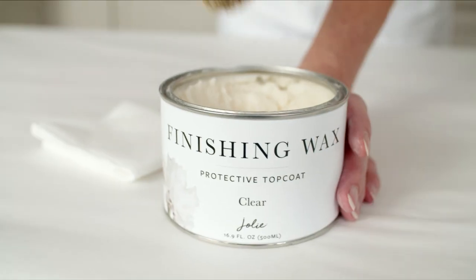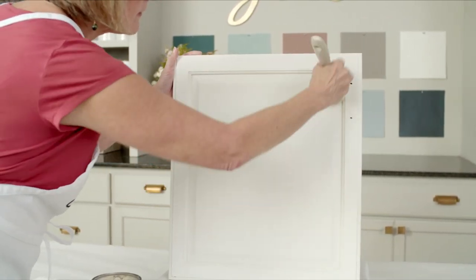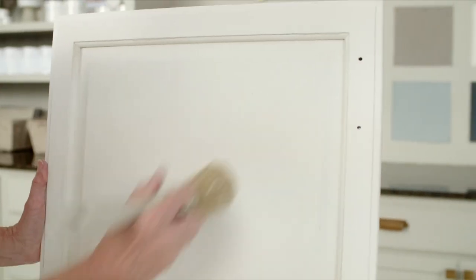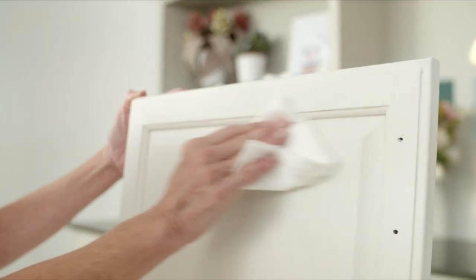Apply a thin, even coat of clear finishing wax using a wax brush. Because cabinets are hard-wearing surfaces, we recommend adding one or two additional coats of clear wax to provide extra protection. Wipe back the excess with a clean cloth as you go. Make sure to let the wax dry overnight between coats.